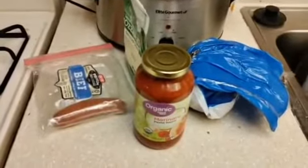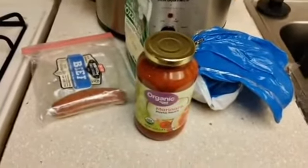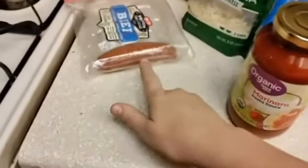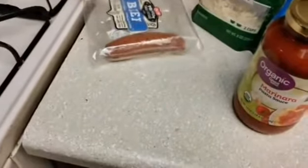Hello everybody, my name is Gravity and I'm going to try and make some poor man's pizza. I have some bread, some marinara sauce, some sausage, and some mozzarella cheese. I'm gonna put some cheese on this bread with some tomato sauce, and I'm gonna cut up this sausage into thin slices so it can be pepperoni, and see if I can make a pizza.